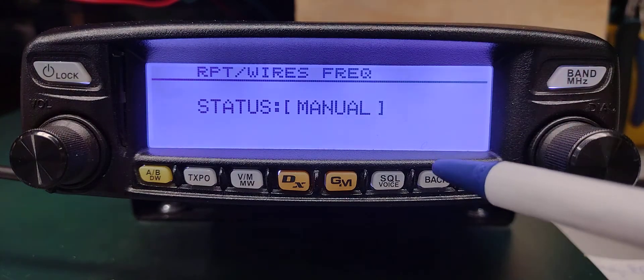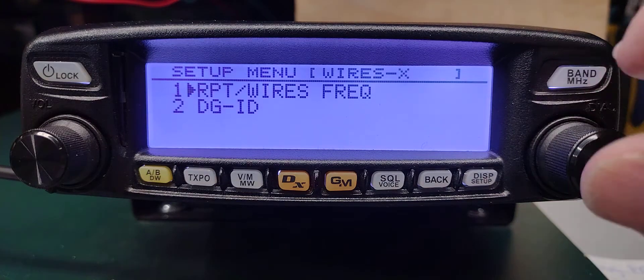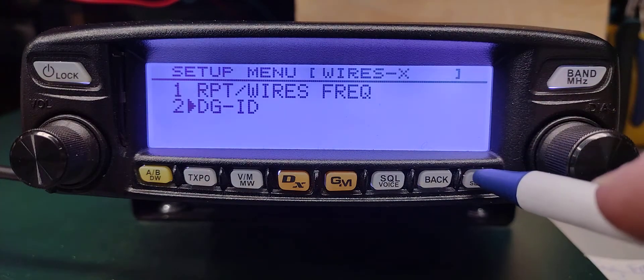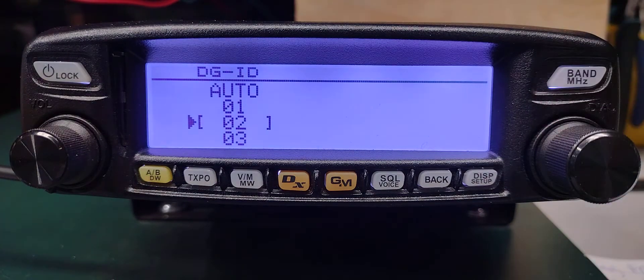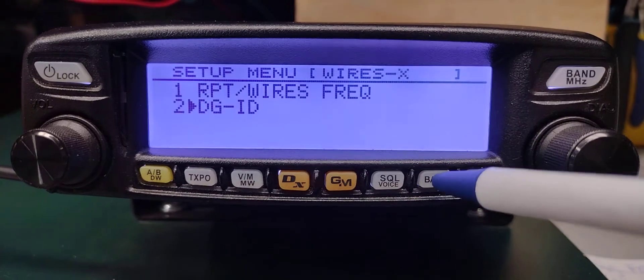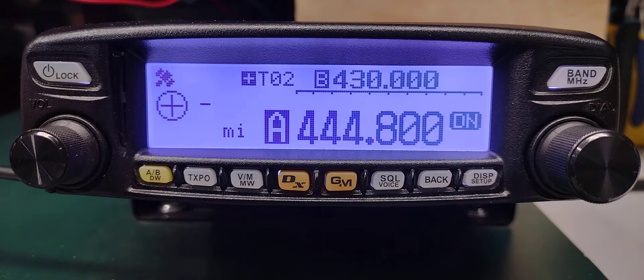We change that to manual and back one time, then rotate down to number two — display — and change that to 02. That sets WiresX to DGID 02. Then back out of that menu.